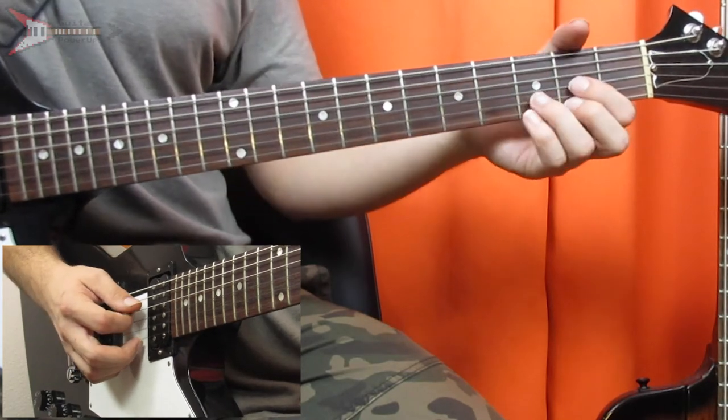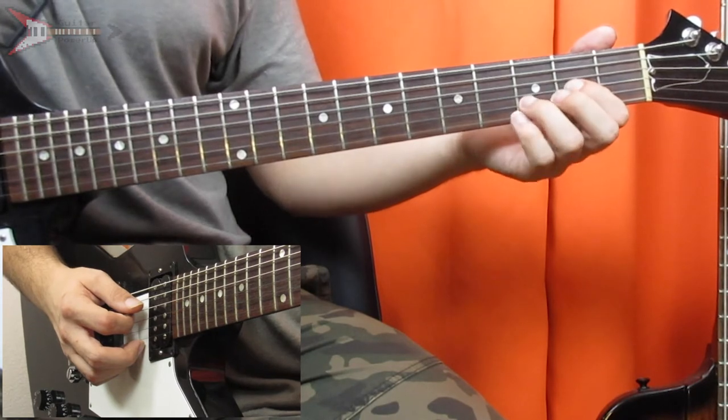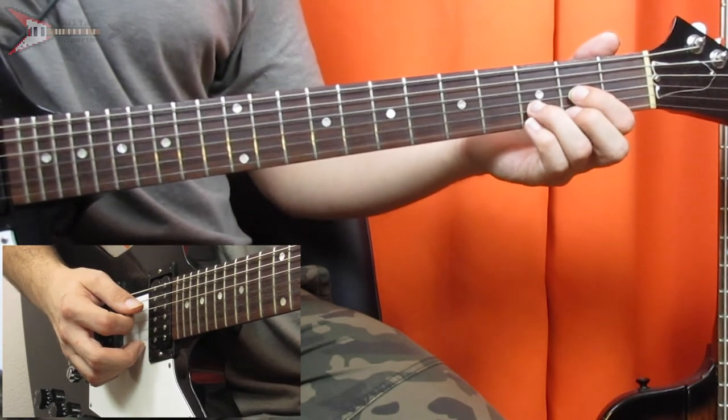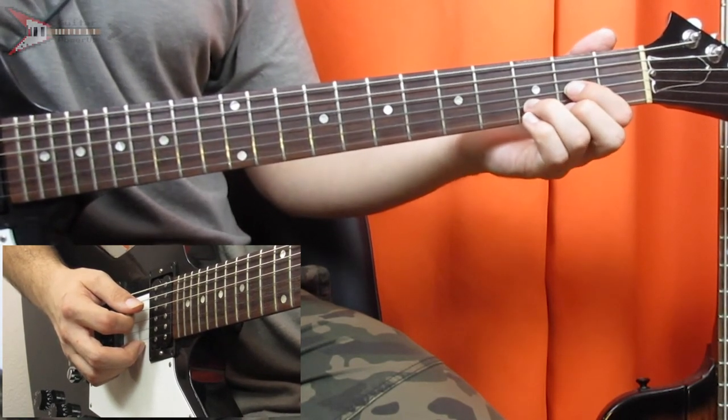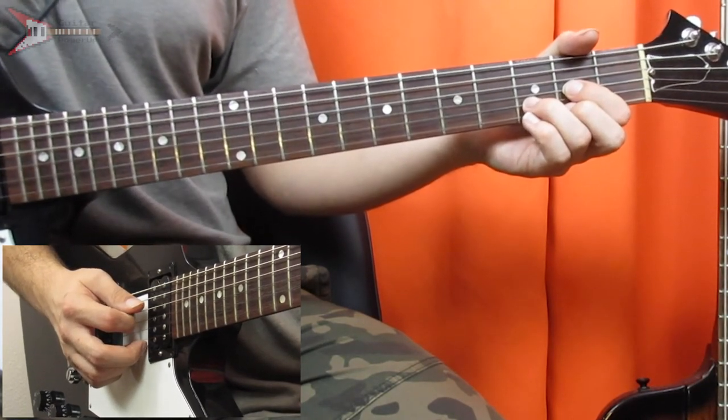And then last is a D major chord. You're going to place your pointer finger on the second fret of the G string, your ring finger on the third fret of the B string, your middle finger on the second fret of the high E string, and strum from the D string.